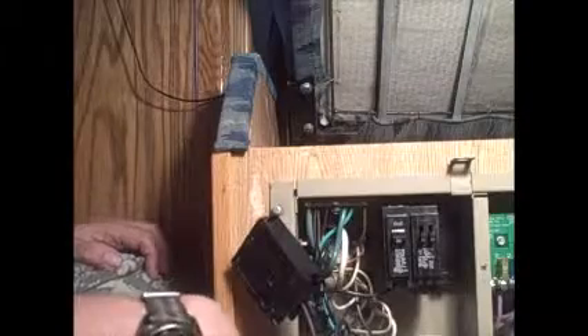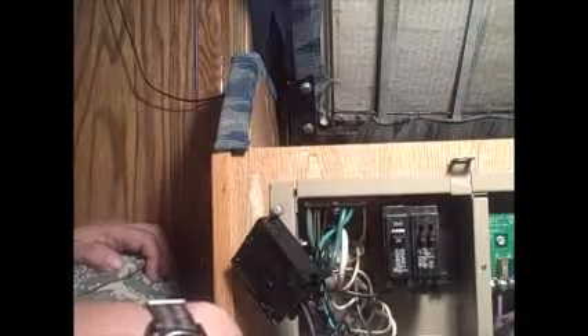Hey everybody, John here. You don't need to see my face, so let's just get right into it. I hope that works for you. Anyway, I've got one of these 6300 series power converters.